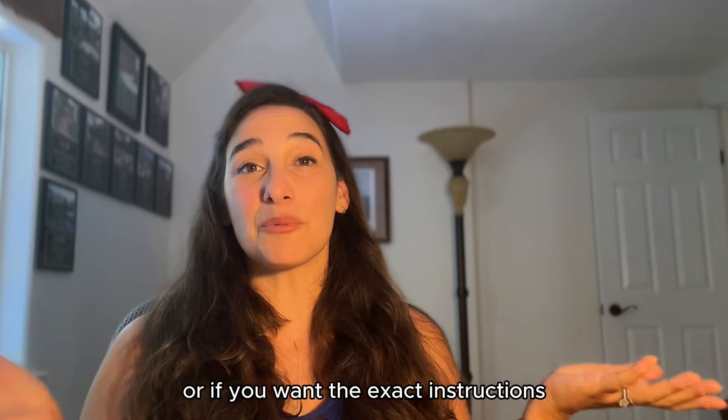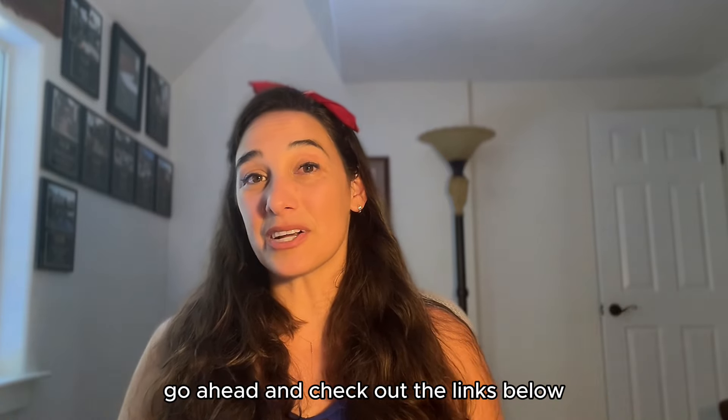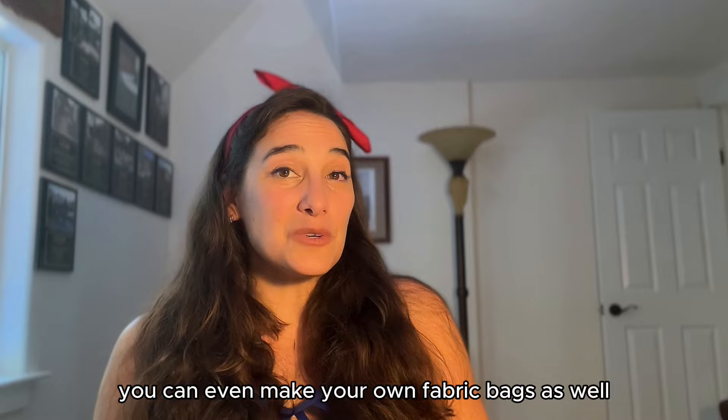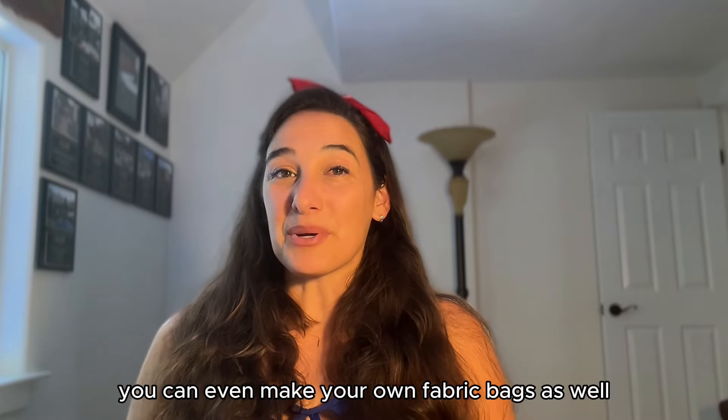Of course you can build a similar structure, or if you want the exact instructions go ahead and check out the links below. You can get as creative as you want and even make your own fabric bags as well.